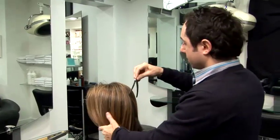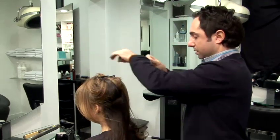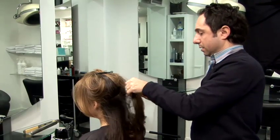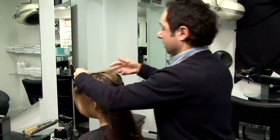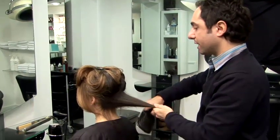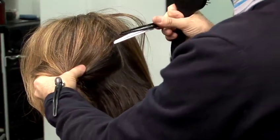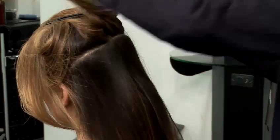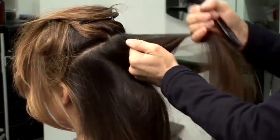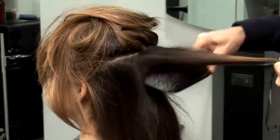And what you do is you just take sections, quite big sections through the hair, start at the back. And using a paddle brush, which I'm using today, you just back brush the hair underneath, just at the roots. Then you take your next section, quite a thick section, maybe about 3 inches. Take your middle section first and then just back brush the underneath.